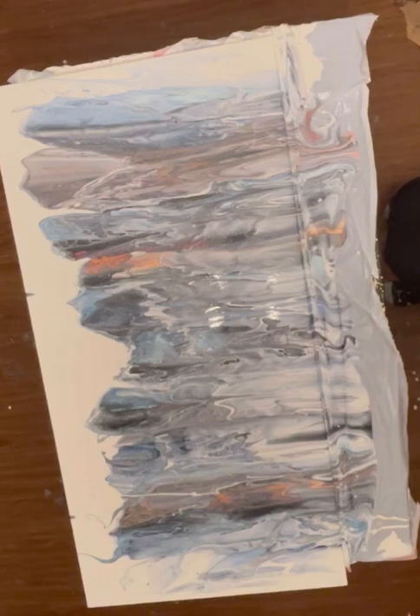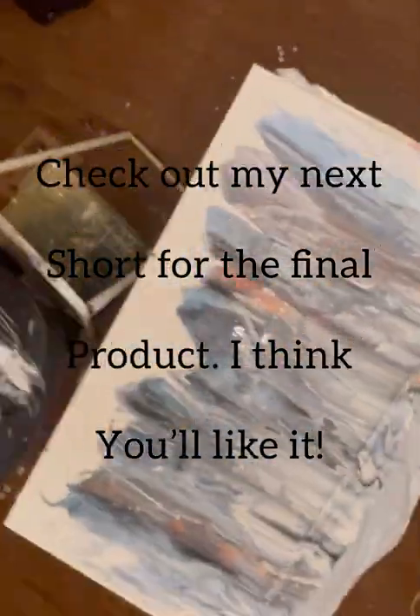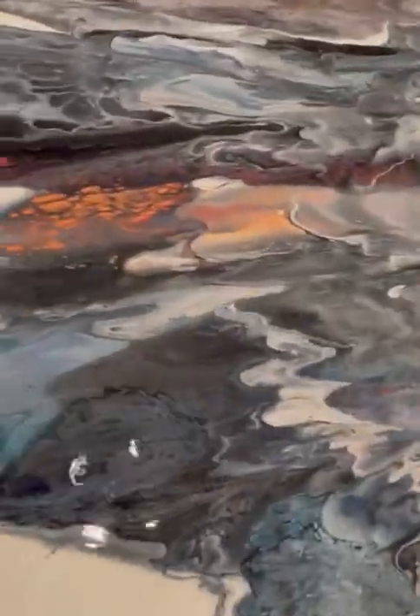But before I forget, check out my Etsy shop at the Dope Art Collective. Enjoy!